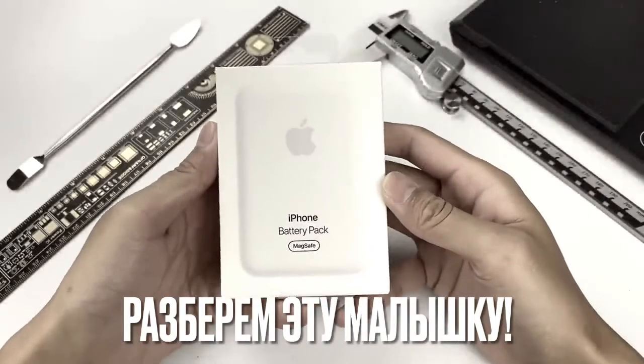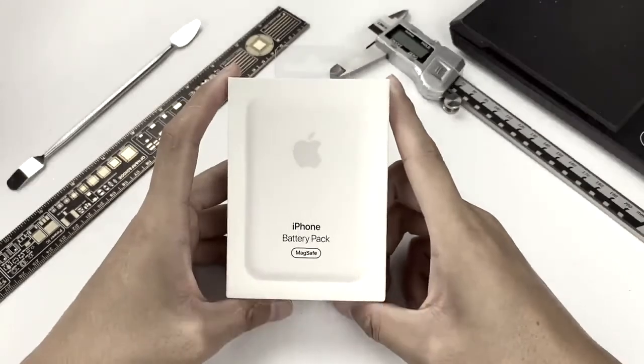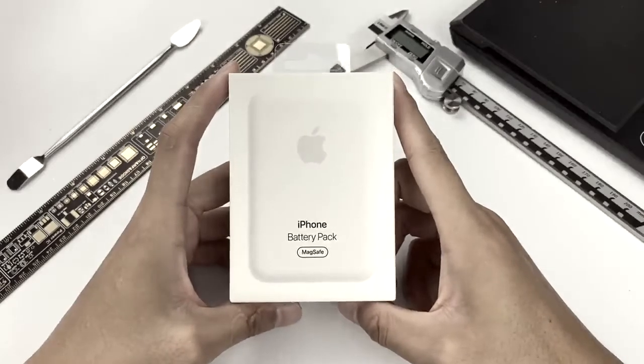Hello, everyone. Welcome back to Treasure Lab. We all know that Apple has released the MagSafe Battery Pack for iPhone 12 series. We bought it immediately after it began to sell, and today we're going to bring the teardown of this latest Apple power bank to you.